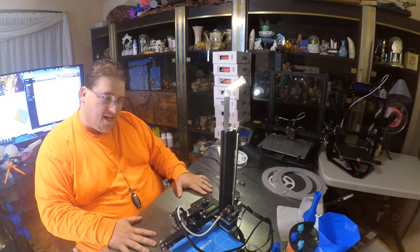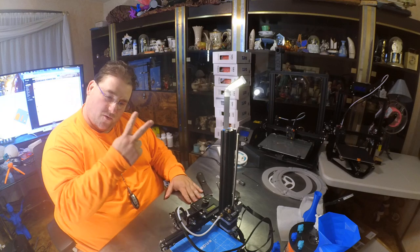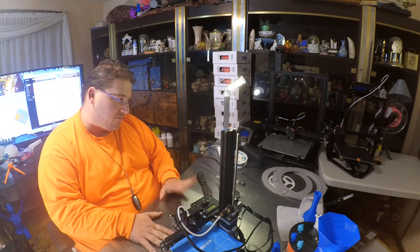Welcome to today's 3D print. Seven of Nine has arrived. I still have two more printers that are supposed to be coming to me. This is Seven of Nine, so I figured we'll do her first.